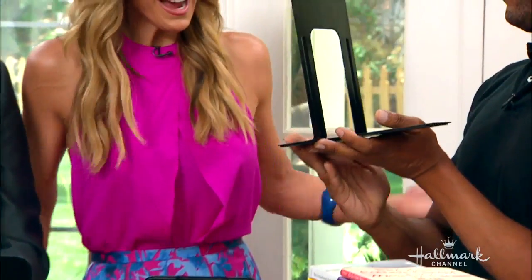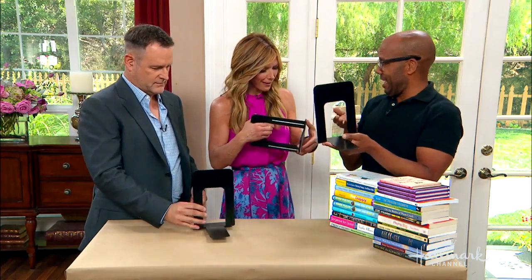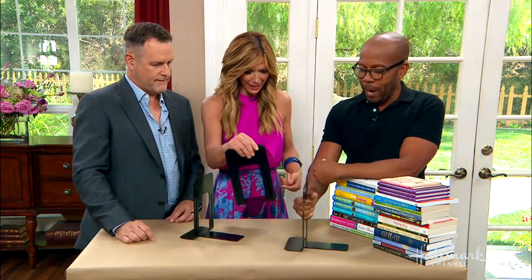So I figured it would be kind of tricky to make this, because of the weight, balance, and all that. But I found it was actually very simple, and the key are these little two-for-a-dollar metal bookends.